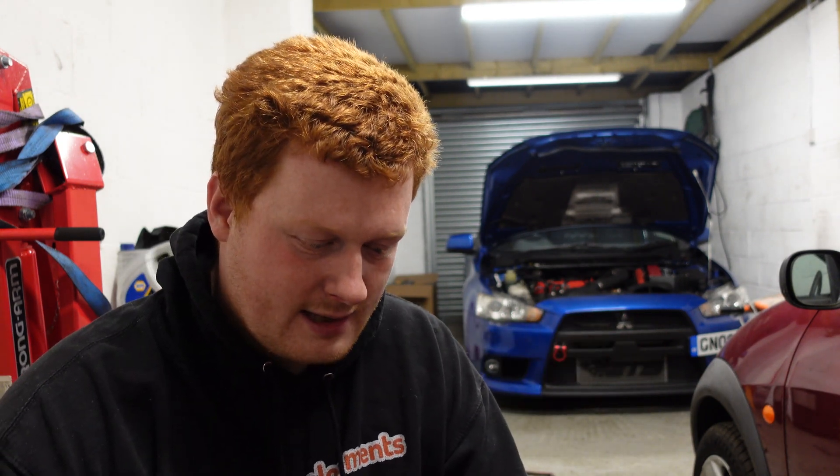Hi guys, welcome back to the channel. Today I'll be showing you how I gap my spark plugs — I'm gapping the plugs on Steve's Evo. There are a few reasons why you might want to gap your spark plugs: if the gap is too wide or too thin you could get a poor spark and not be able to properly ignite the fuel and air mixture.